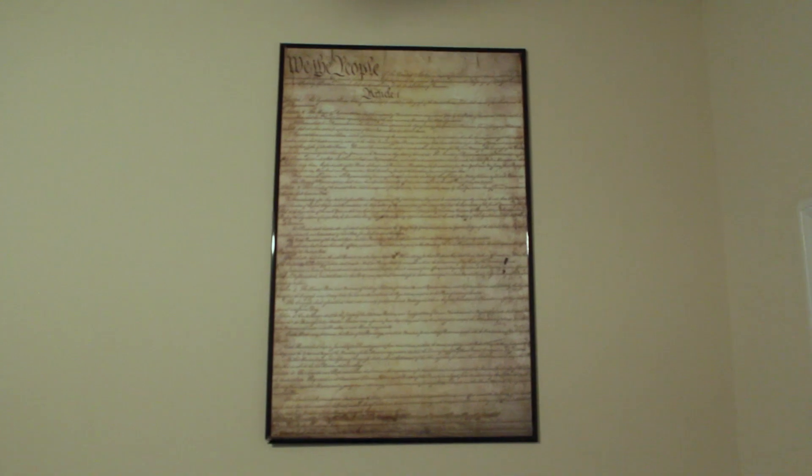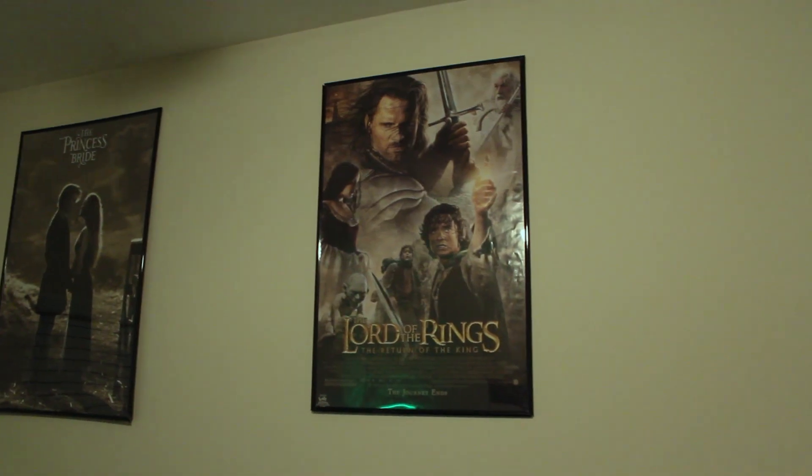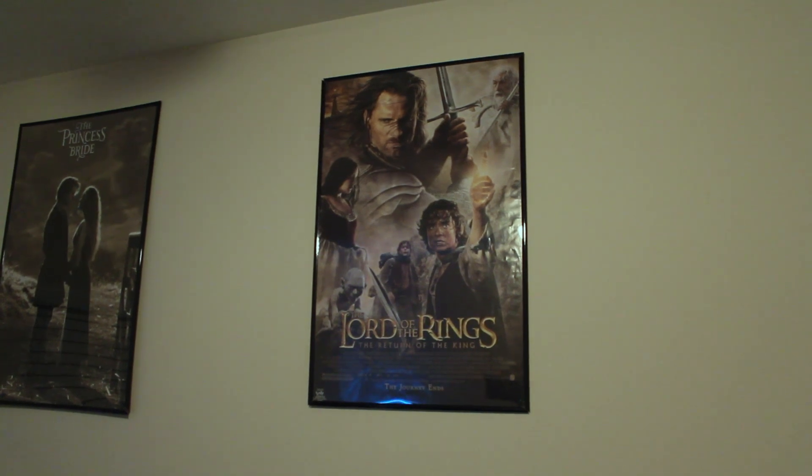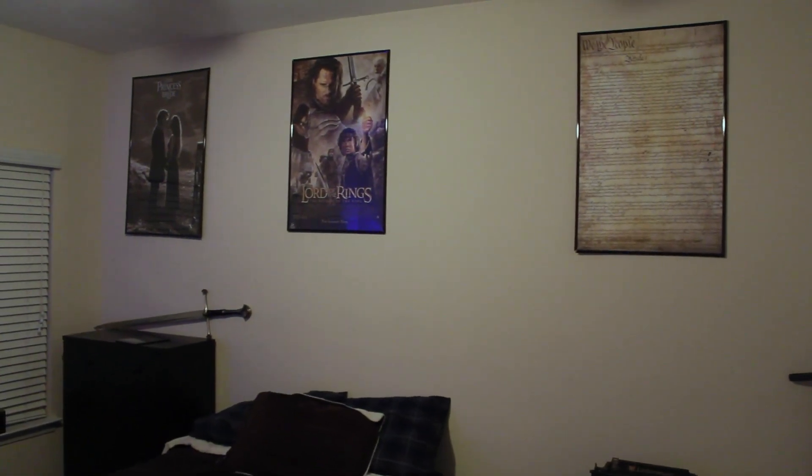Here we have the Constitution of the United States, Princess Bride, and The Greatest Movie Ever Made. And here's everything together — bed at center, chest of drawers on the left, and of course the typewriter over on the right.